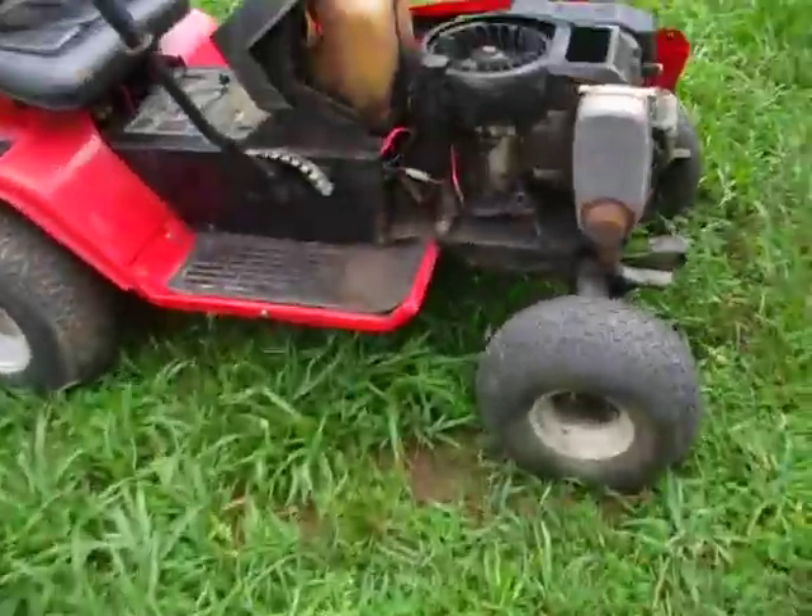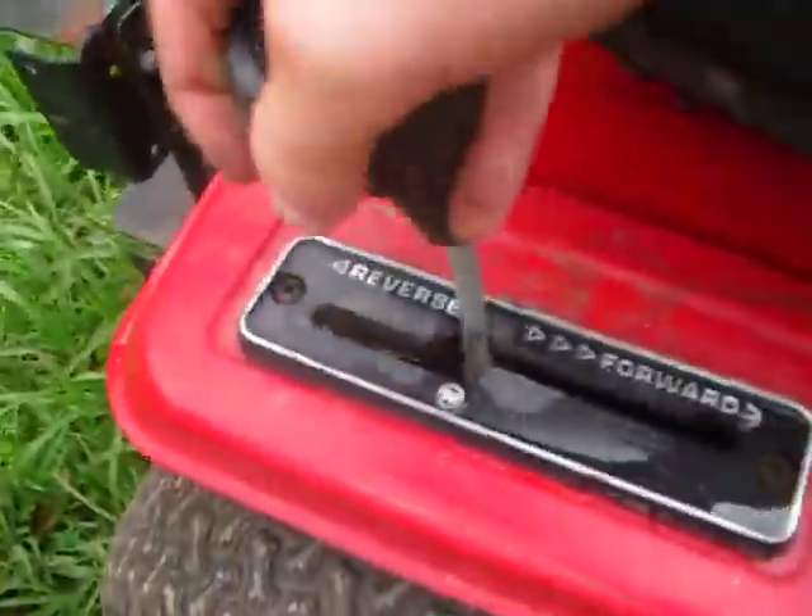Quick shop update. I've got an MTD Rider here, hydrostat, and as you can see, these tires are stocked and everything on it.